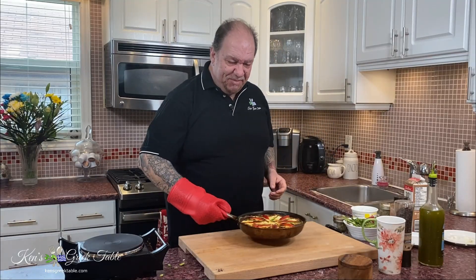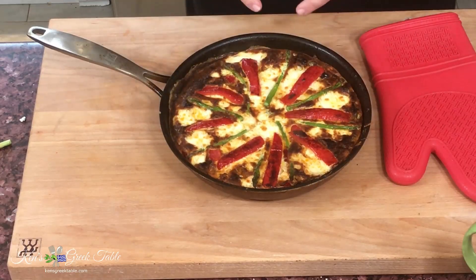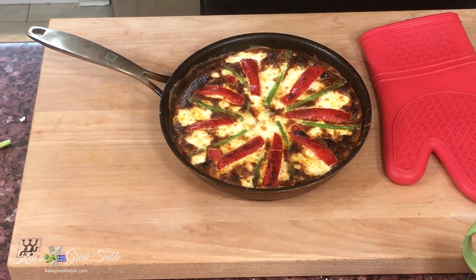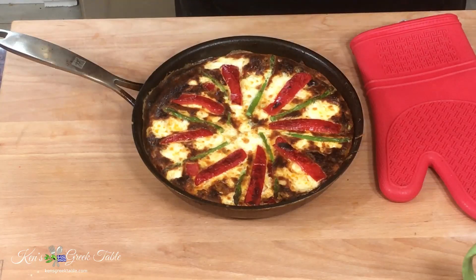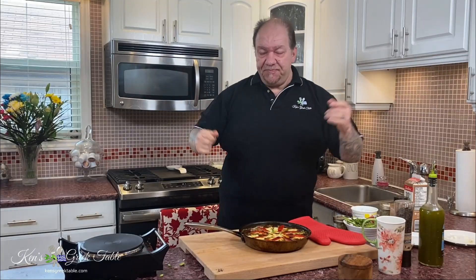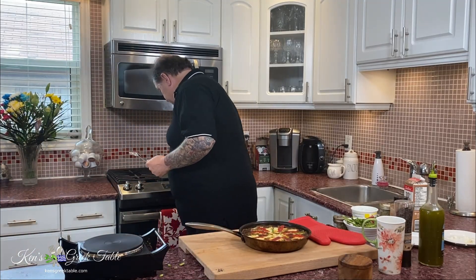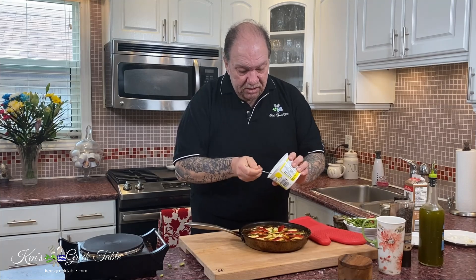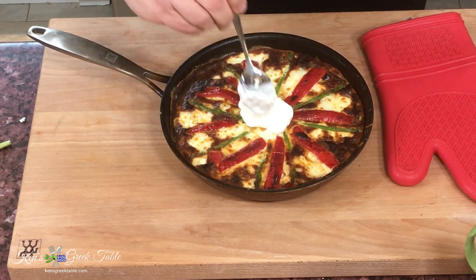Alright, showtime baby — check this out. This is absolutely fantastic, all that unctuous deliciousness on top. This isn't actually burnt by any means. My asparagus and red pepper have charred a little bit, which is exactly what I want. The feta has melted completely into the eggs. And this would not be complete without a nice dollop of Greek yogurt right in the middle — just a healthy dollop of Greek yogurt right there.